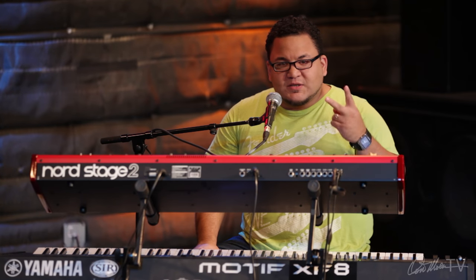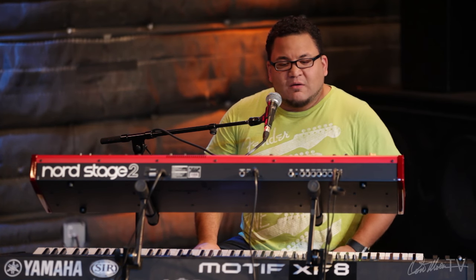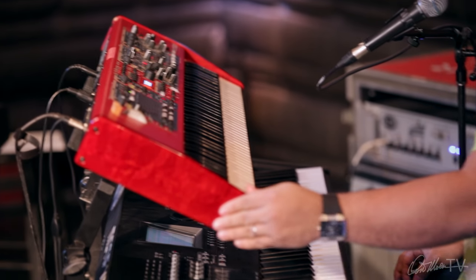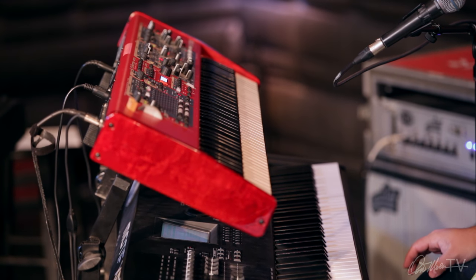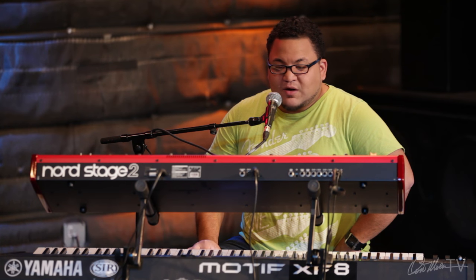I use two keyboards together. In some instances I use a laptop as well — we'll talk about that in a second. The first keyboard I use is a Nord Stage 2. The reason I like it is because it has really good EPs and pianos. It also has really good organs.